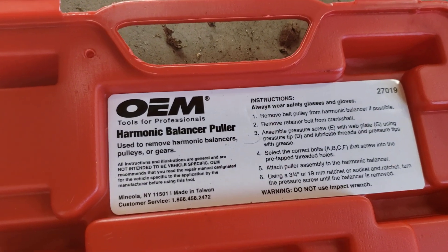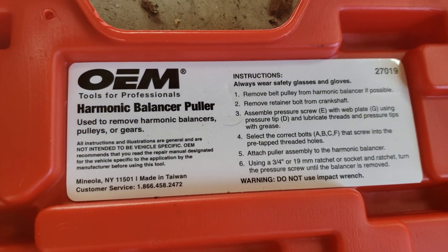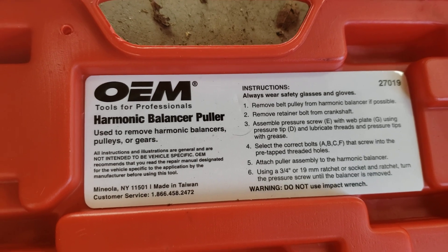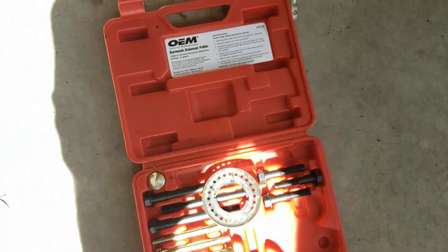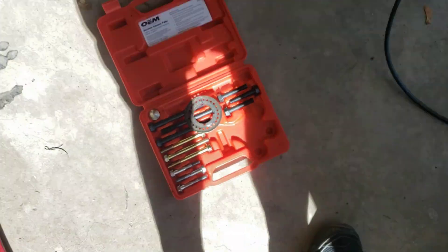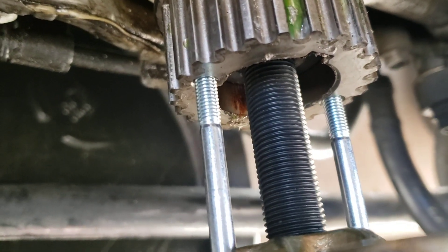This is the kit I got at AutoZone — I think the price on it was only $21 if you purchase it. But again, none of these bolts worked. They do work for the actual harmonic balancer, but these are smaller.